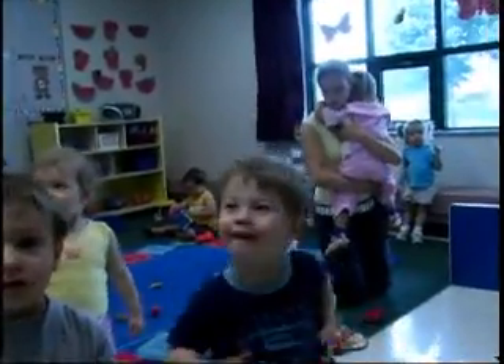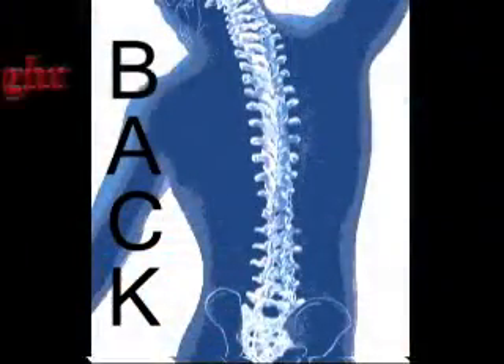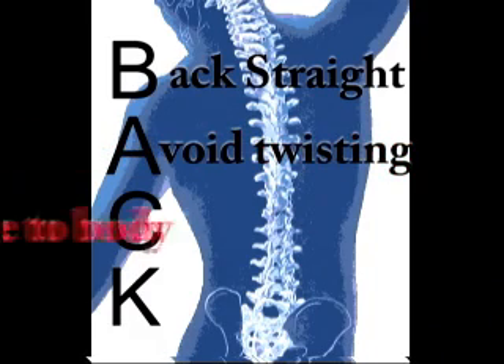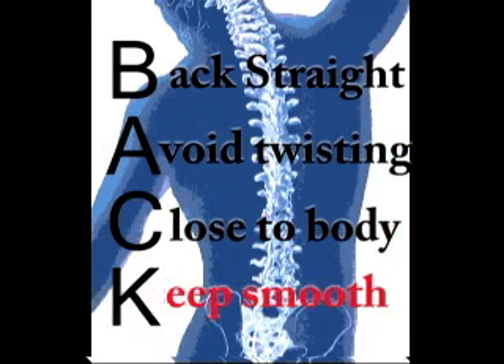An important acronym to remember is BACK: Keep your back straight, avoid twisting, keep the object close to your body, and keep the lift smooth. Use this acronym as a guide when engaging in child handling procedures.